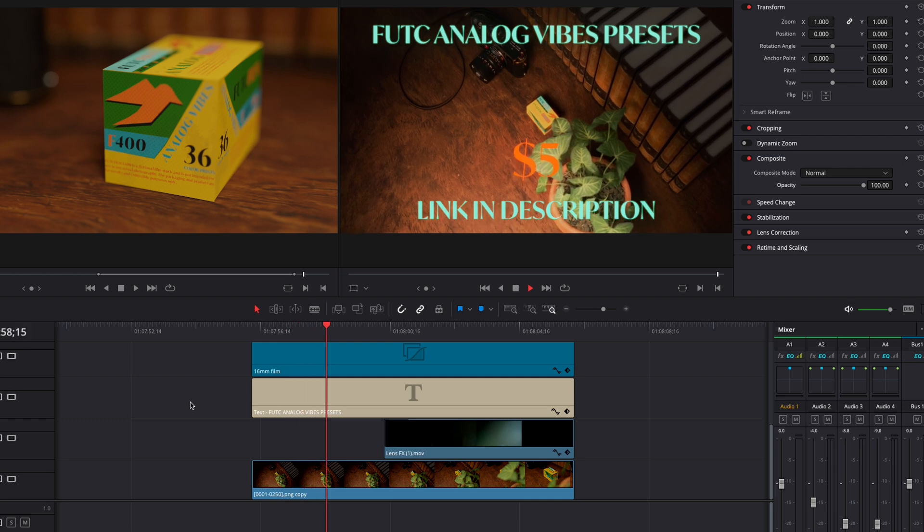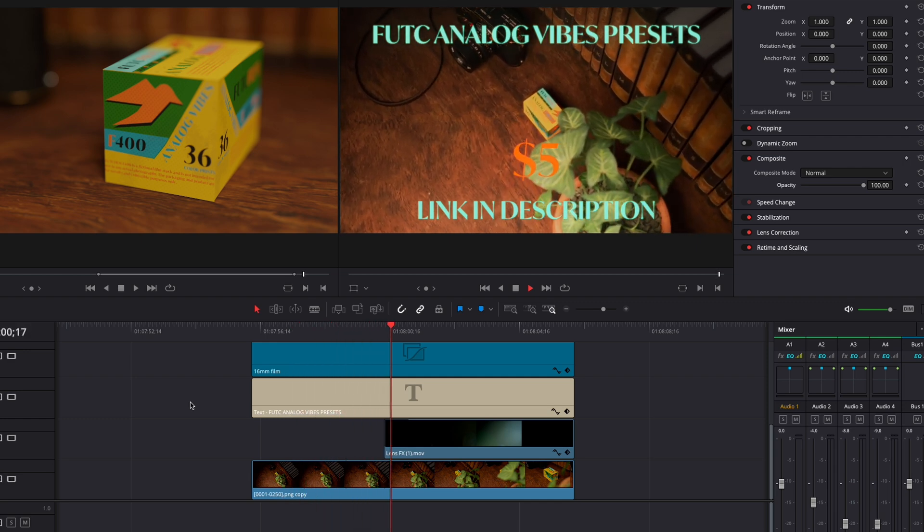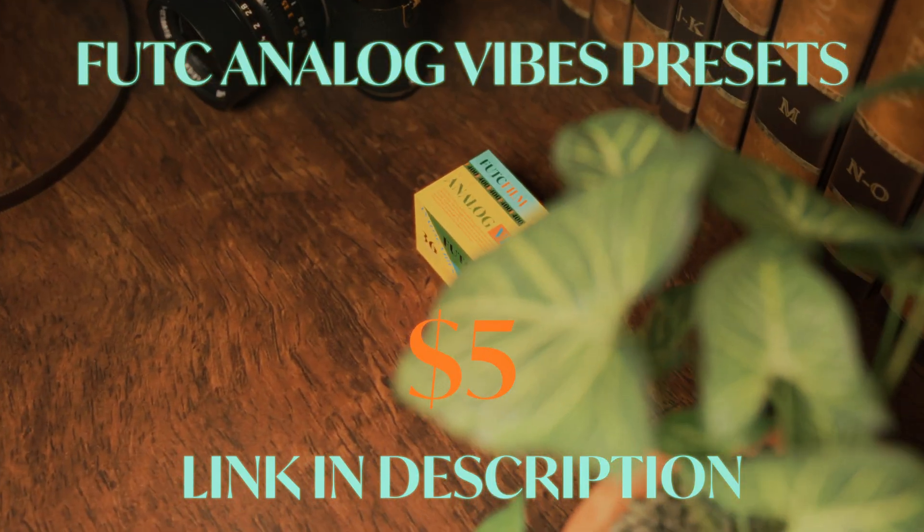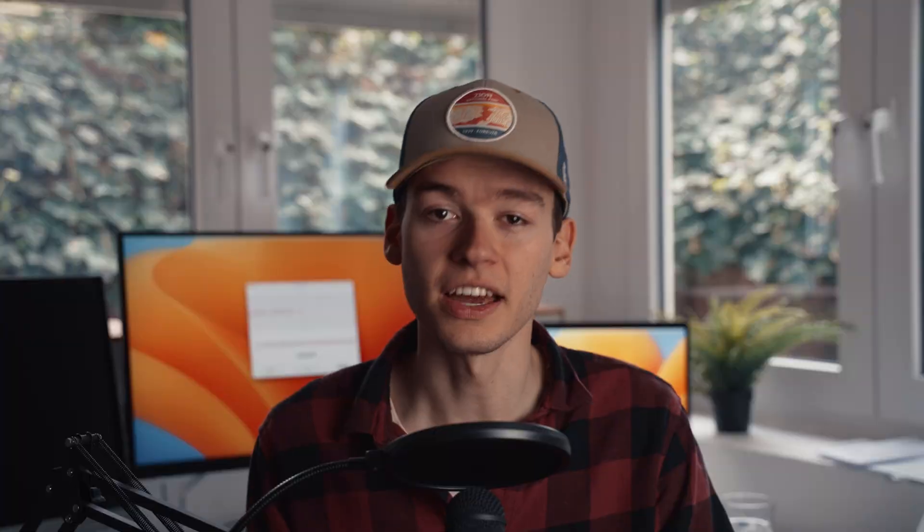After a couple of hours of rendering, I threw the finished video files into a DaVinci Resolve timeline, added some color grading, halations, film grain, and a shit ton of light leaks. Because that's how you make any video look professional, right? Congrats!